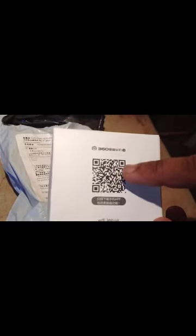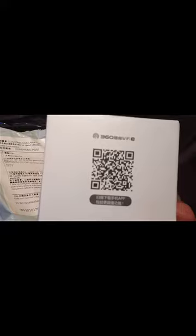On the box you have a QR code. You can use this code to download the application on your mobile device if you already have a QR code scanner app. If you don't, the address is 360wifi.360.cn — you can type that to find the application.